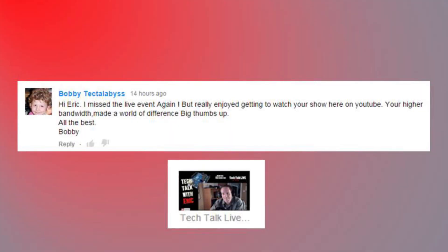Hi Eric, I missed the live event again, but really enjoyed getting to watch your show here on YouTube. Your higher bandwidth made the world of difference. Big thumbs up. All the best, Bobby. Thanks, Bobby. Yeah, the different bandwidth - I was actually still cutting my upload way back. I'm still working out the settings and we'll try even more on the next broadcast. There were a few stutters and hiccups I noticed - not sure whether that's on the encoding end or the YouTube end, but we're going to figure it out.